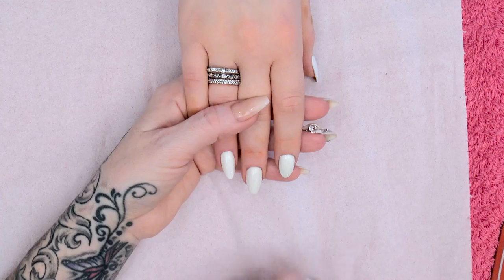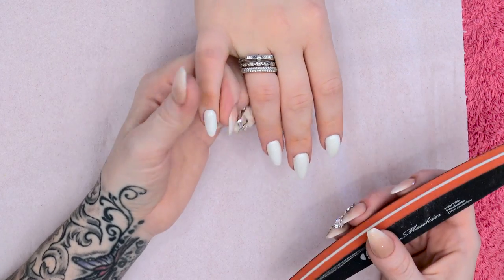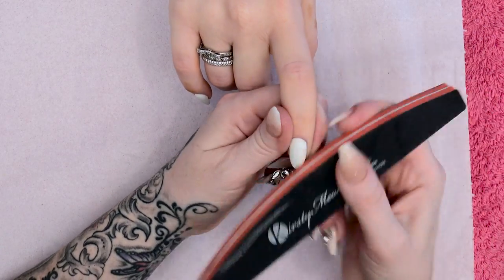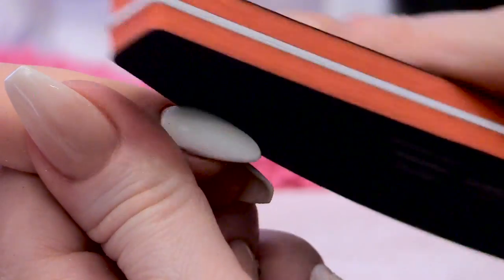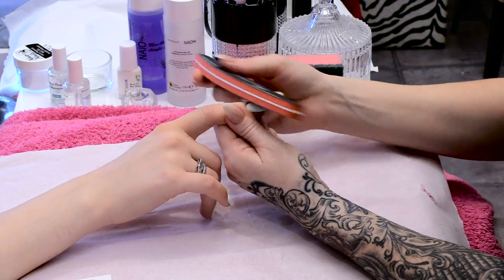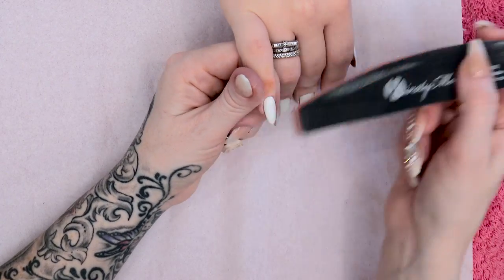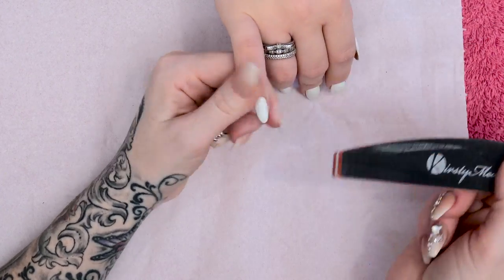We have a shiny top coat, but what I'm going to do is matte it off because it makes it a lot easier to paint. Basically the paint will stick to the nail a lot easier and will flow nicer on the nail. I don't want it too shiny because it will literally just run and it won't go where I want it, and also when you come to top coat it, it will have more chance of peeling. And we don't want the artwork that we put onto these nails to peel at all.